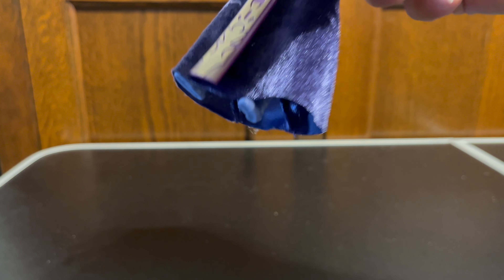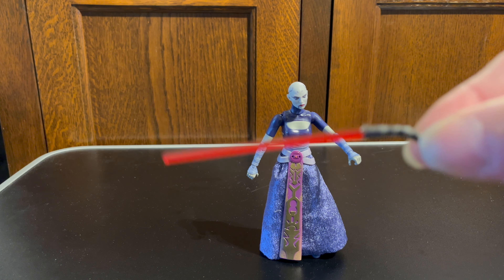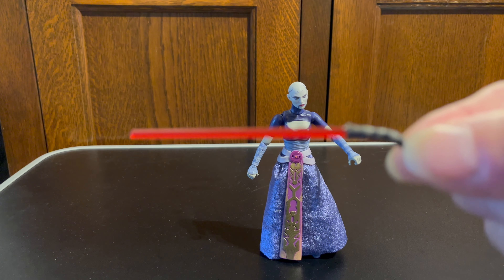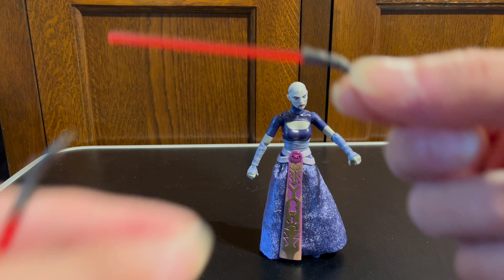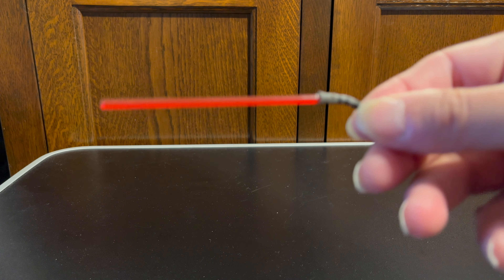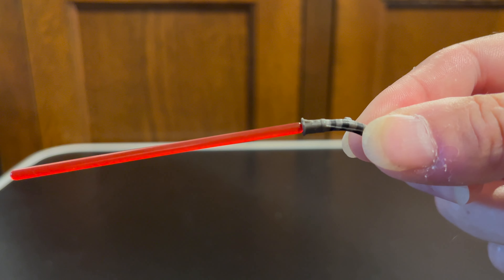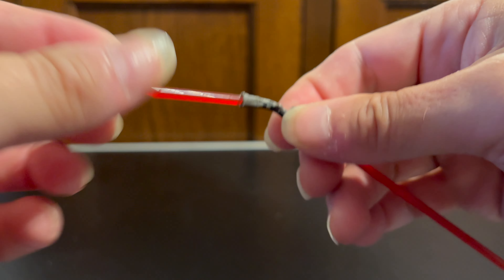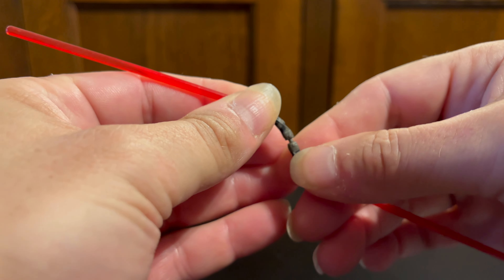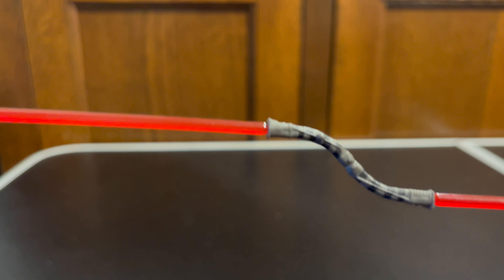In terms of accessories, she comes with two lightsabers — these are Asajj's lightsabers. We get two lightsabers that are like this, and if you've watched Clone Wars at all you know her lightsabers go together to form like an S-shaped hilt, and you can do that with these as well.